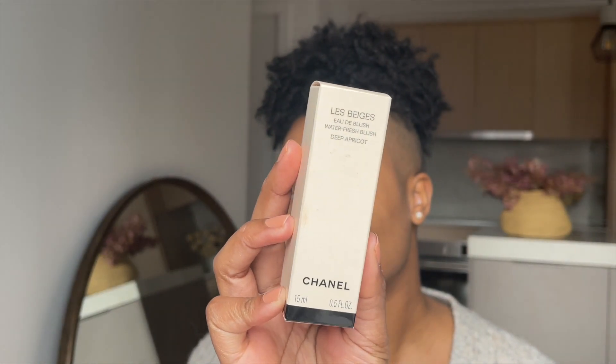I want to try a new blush that I recently got from Chanel. This is the Water Fresh Blush and I have it in the shade Deep Apricot. I ended up buying this one at Nordstrom during Easter weekend. Unfortunately Nordstrom is closing all of their stores in Canada, so I thought I was going to get a good deal, but nothing from Chanel was on sale. I ended up purchasing this blush at full price, which is around $70 Canadian.